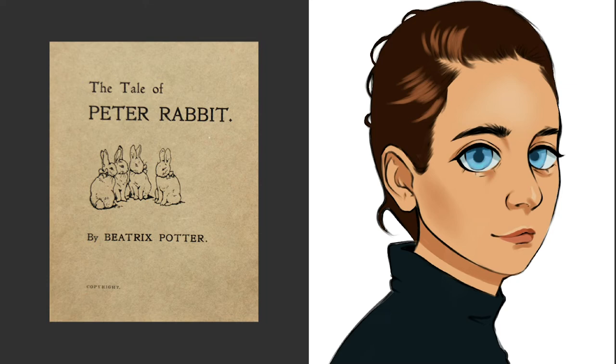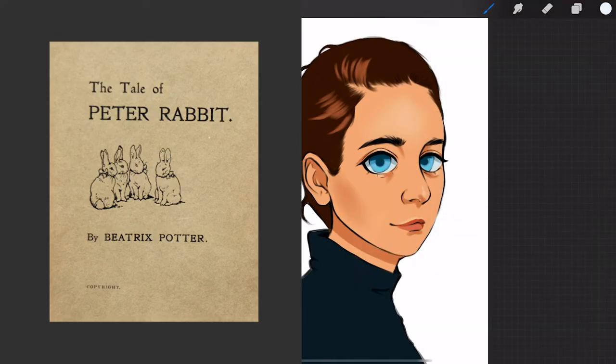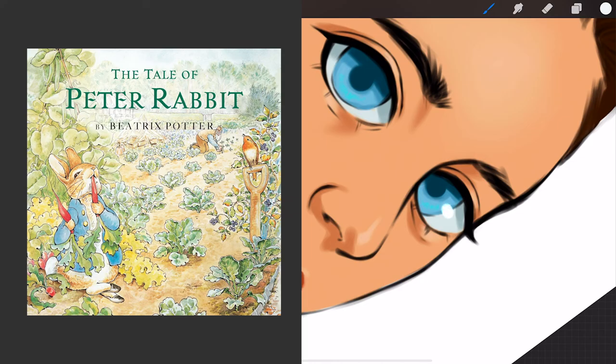Peter Rabbit was one of her earliest stories. It was initially rejected by multiple publishing companies so she decided to self-publish and sold her work to family and friends. Because of its instant success, the publishing company Frederick Warren & Co. reconsidered their decision to publish her story, so long as she illustrated it in color.